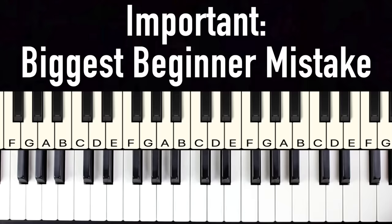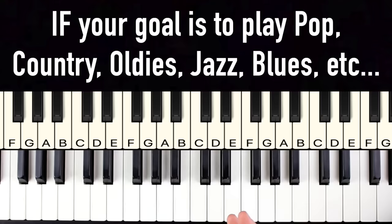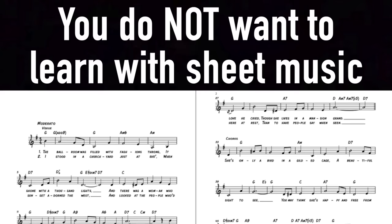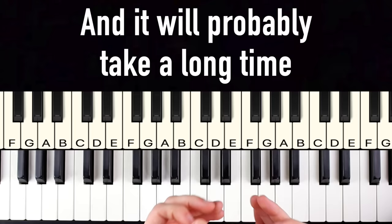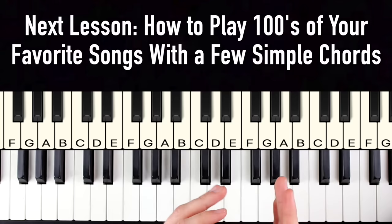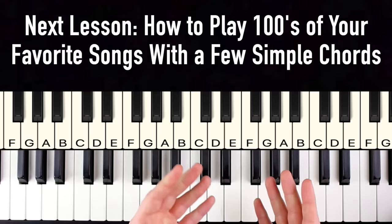The biggest beginner mistake is this: if your goal is to play your favorite songs from the radio — pop, country, oldies, rock, jazz, blues, any of those genres — you do not need to learn how to read sheet music. You will save years of learning time if you learn to play with what's called chord shapes instead. If your only goal is classical music, you will have to read sheet music, and it takes a very long time. But in the next lesson, I'll show you how to play hundreds of your favorite songs using chord shapes and a simple cheat sheet.